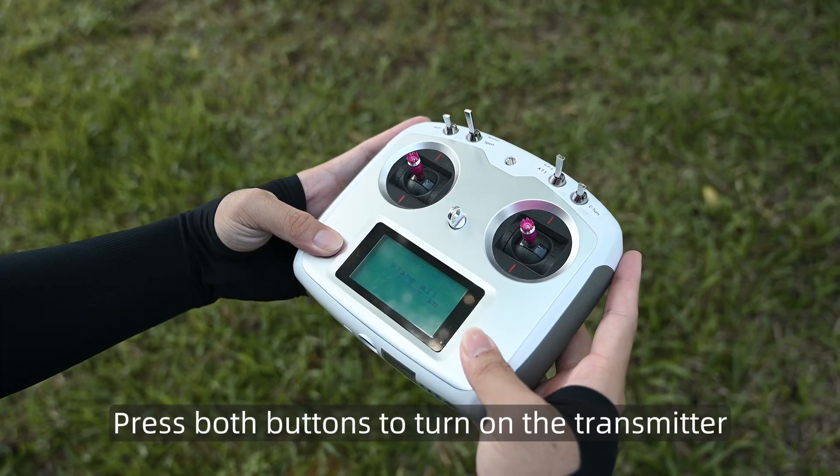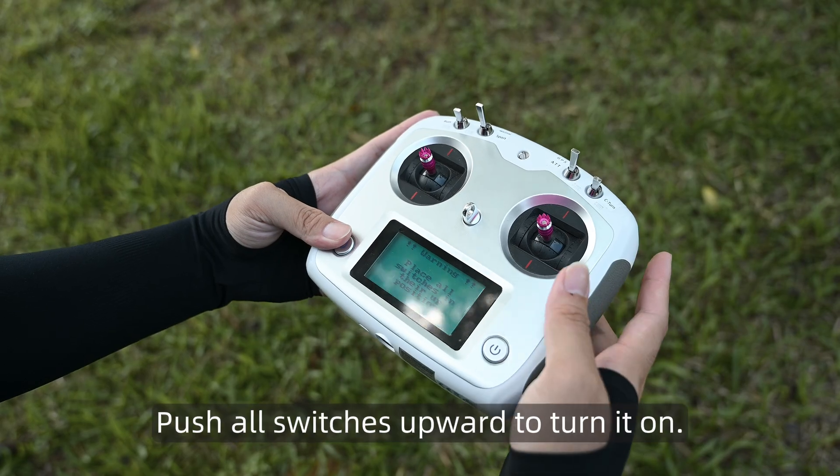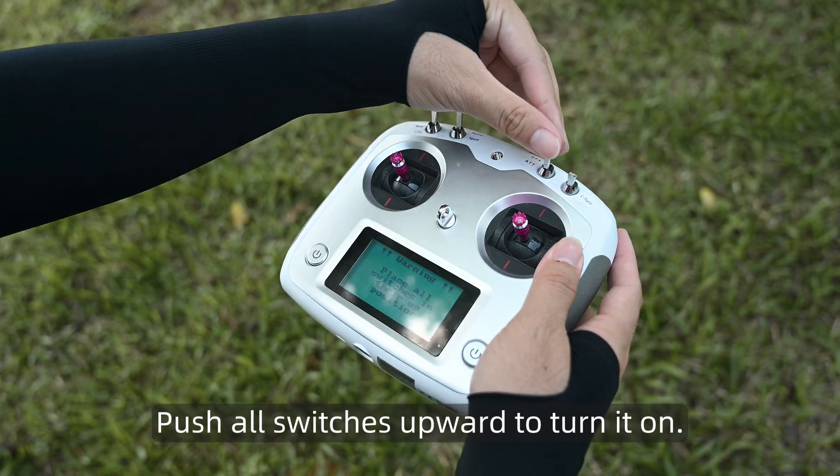Press both buttons to turn on the transmitter. If the transmitter controller alarms, push all switches upward to turn it on.